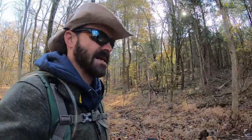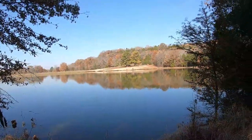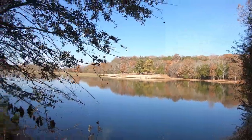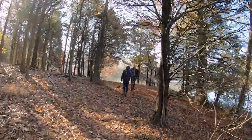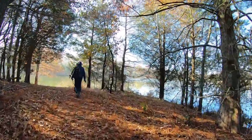We're going to go into the woods on this section of the trail here. Nice cool November morning, about 43 to 44 degrees out. We're directly across from where we started right now, making our way around. This is a pretty good sized lake out here.